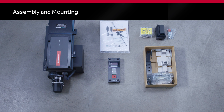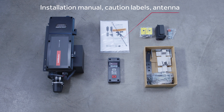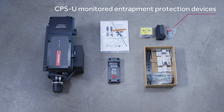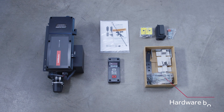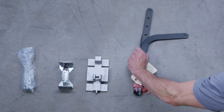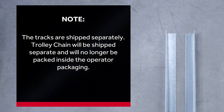Let's take a closer look at the product. We'll start by looking at what is included in the TDC trolley operator. You'll find the power head assembly, the installation manual, caution labels, the antenna, the floor-level wall controller which has an LCD display — you'll use this to set up the door and operator system — CPSU monitored entrapment protection devices, and a hardware box. Inside the hardware box you will find fasteners, track spacers, trolley, door arm assembly, front idler, and header mounting bracket. Note: the tracks are shipped separately.